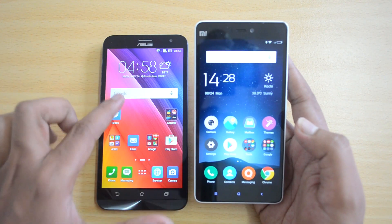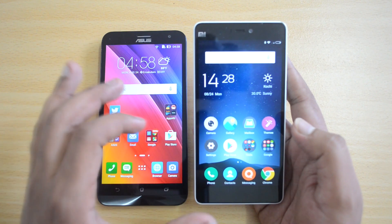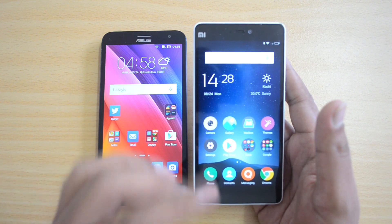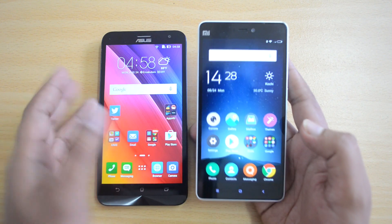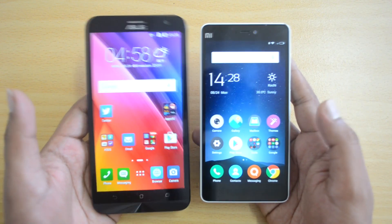The display on the Xiaomi Mi 4i is far more superior than what's offered on the Zenfone 2 Laser, though the Zenfone 2 Laser is not inferior — the difference is simply HD versus Full HD. The Mi 4i's display is especially superior thanks to the sunlight display feature, and the touch response and viewing angles are also really good. In the display category, the Mi 4i is a clear winner.